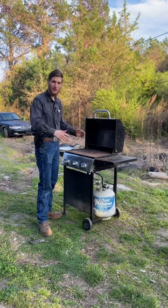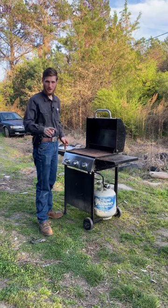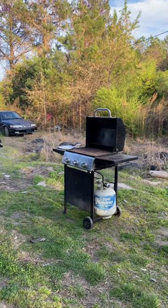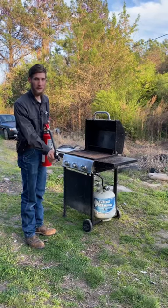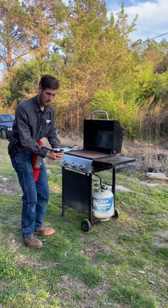Well, I got the perfect thing for you. I solved your issue. I got the Grill Lighter 1000. I know it looks like a fire extinguisher, but no, this is the ultimate grill lighter, and you can't do better than this.